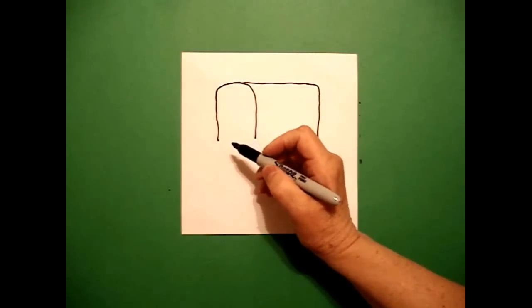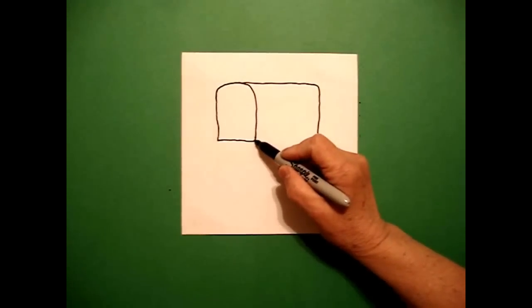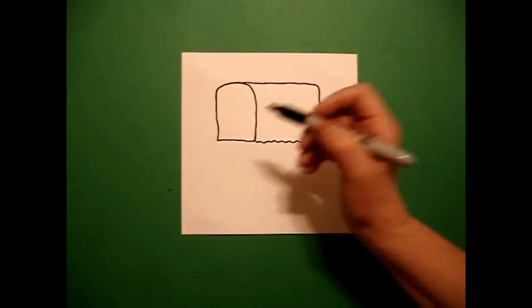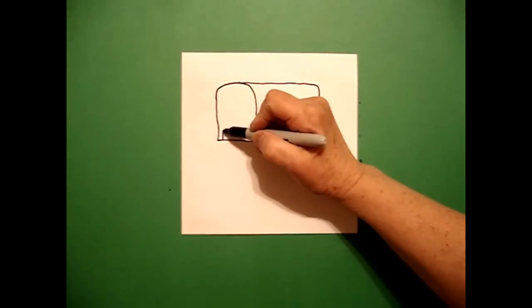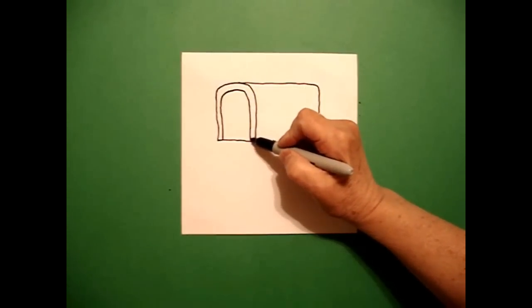I come back to the left-hand side and I'm going to draw a straight line across, connect, and then I'm going to draw a slightly wavy line all the way over to the right, connect. I come back on the left and I'm going to mimic this line — straight line up, curve line over, straight line down, connect.